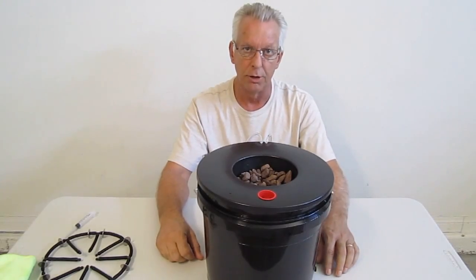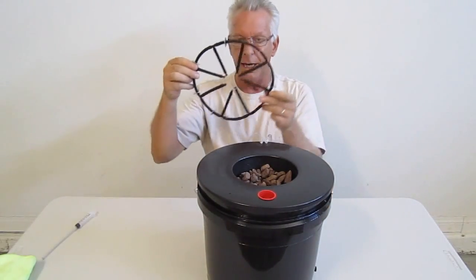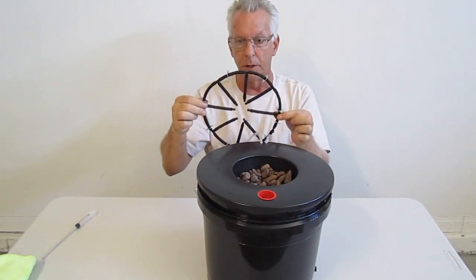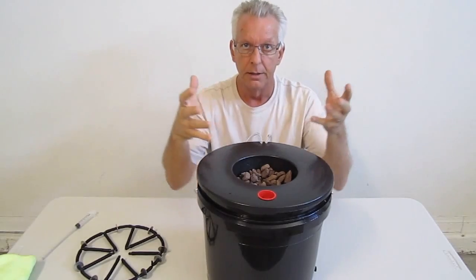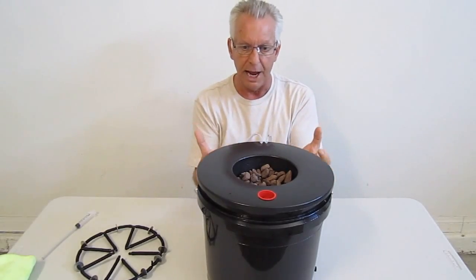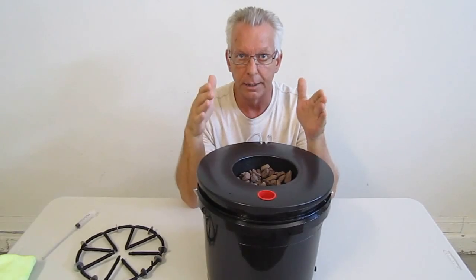Again, I'm Wayne with ModularHydro.com. Let's do a quick recap. With the EcoFlow Spider and the air injection technology, there's nowhere for the roots to hide. Literally, you have air bubbling up and your roots are growing in a cloud of air.